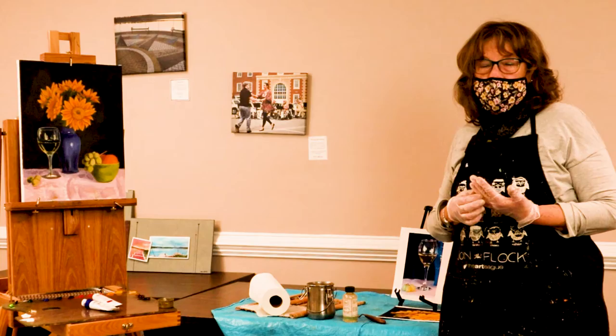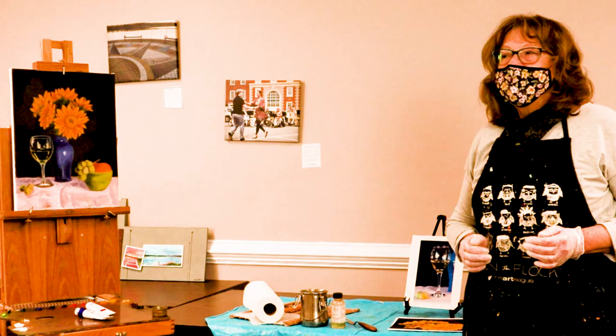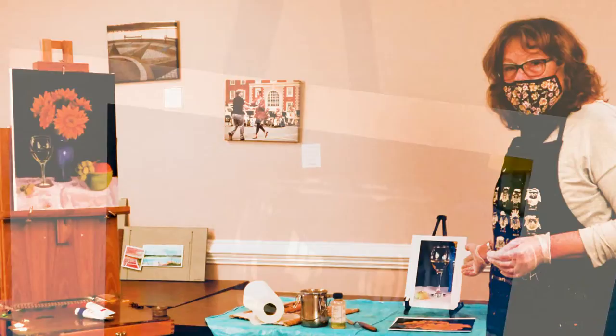You're also going to need your still life setup if you're doing a still life. You can take pictures of it and use reference photos, which I am doing today, or you can paint from life.